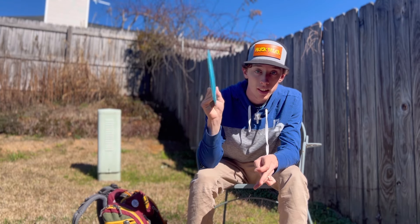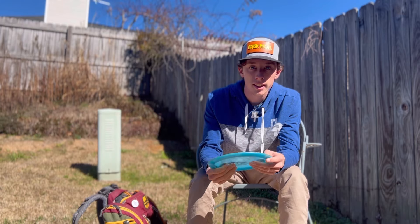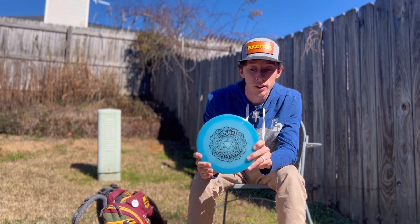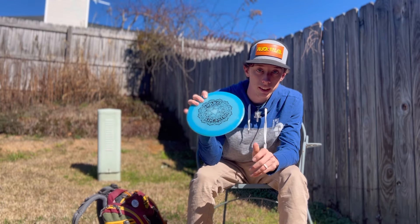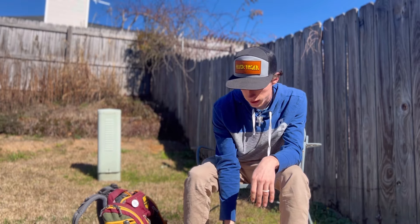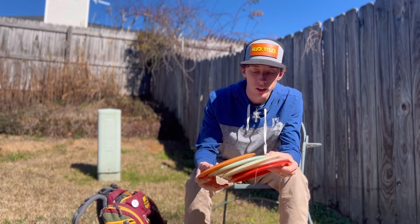It's a great skip disc, good utility disc, good for little flex forehands. I think I'd be lost without my Spirit — go get a Spirit if you need a really good utility disc.